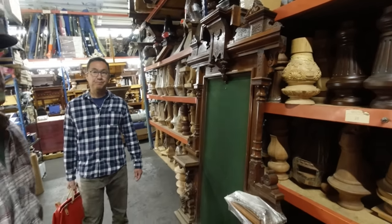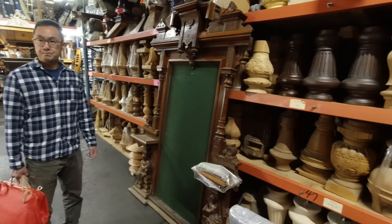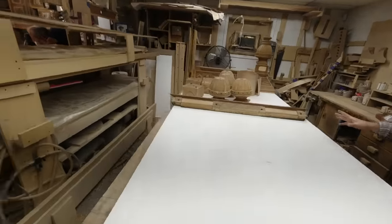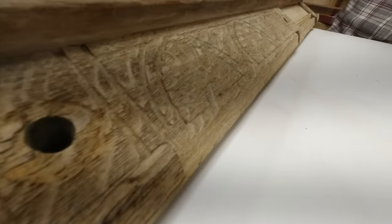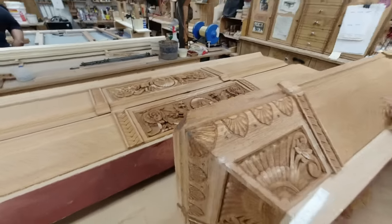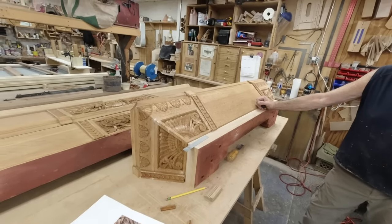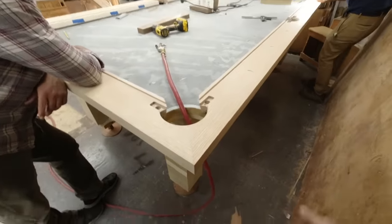They have 100 years worth of supplies, many antiques, endless skilled tradesmen working for them. They build tables from scratch, they restore a lot of tables. The incredible design you see walking around this place — so many beautiful antique tables getting restored back to perfect condition, and some original new designs being made side by side. What an inspiring place. So much wood carving under one roof, absolutely beautiful skilled trades being displayed.